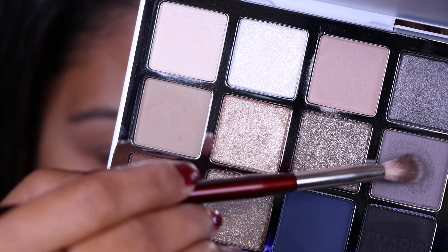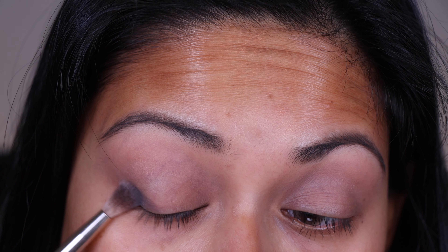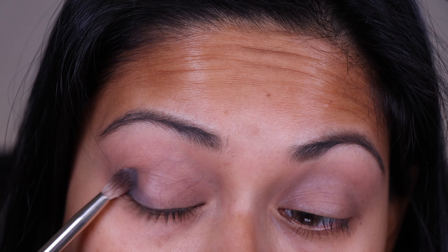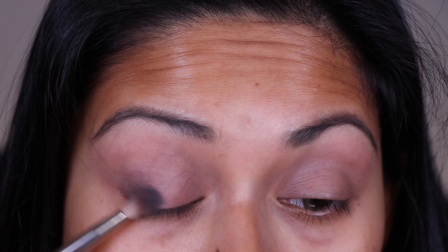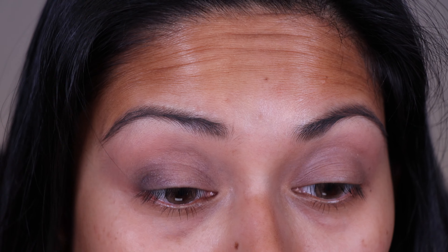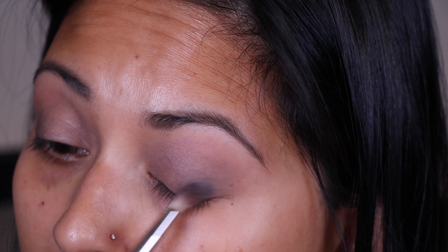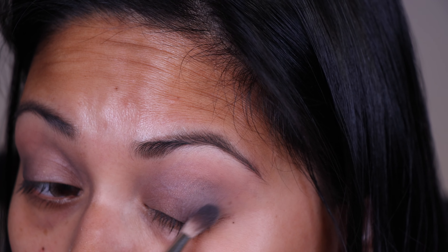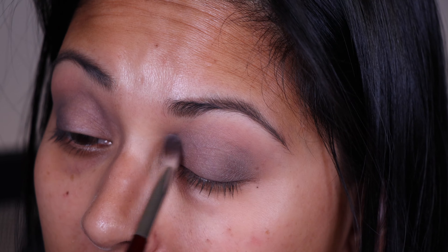I'm going to go in with this gray shade — you guys can see the fallout in the pan. I'm going to concentrate this just to the outer V area. This is such a beautiful gray shade; it has a slight bit of purple in it as well. It is truly, truly cool toned. Even for a shade this deep, it's not skipping — it's blending out pretty much on its own. And with whatever is left on the brush, I'm just deepening out my crease.